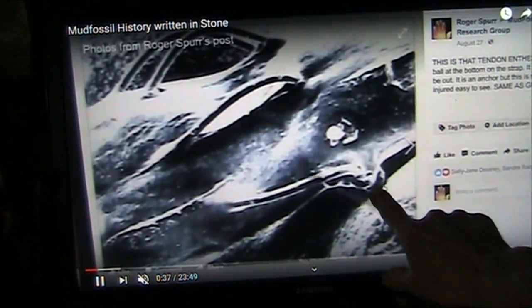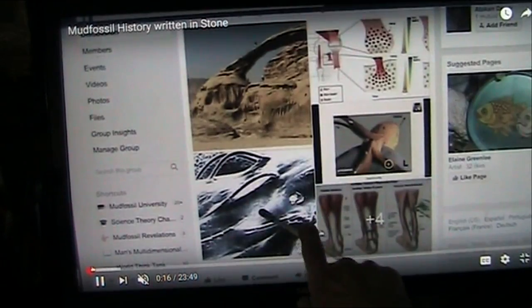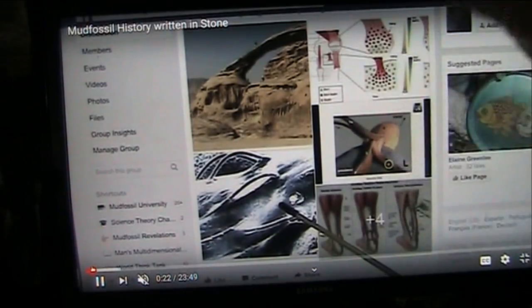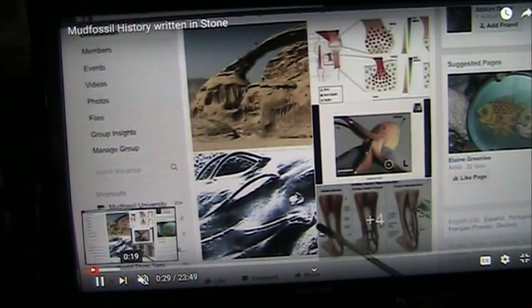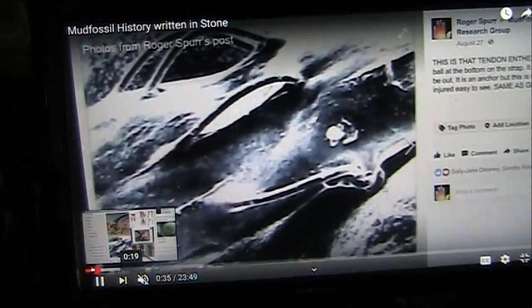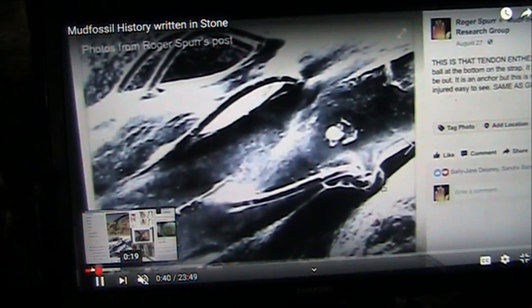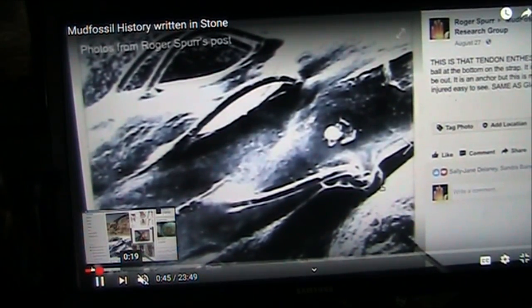This shows these giant stone balls are these little tiny things, but when you look at them up here on the Earth, that's the size of them — this here is that. And these were the tendon balls that are out in space. Come up here and look at it: 'Mud Fossils, History, Written in Stone.' Mud Fossil University — I never say anything that I don't back up with real substance. I'm not talking about guesses and speculation. You see what you think. Have a nice day. Thank you.